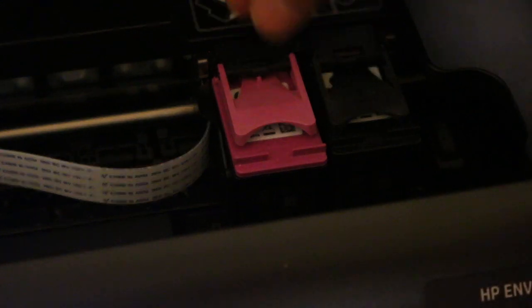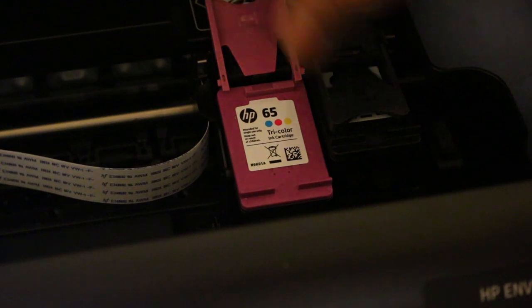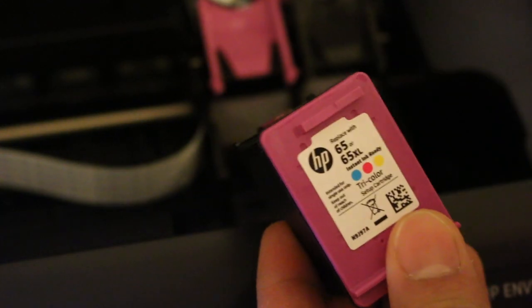Now you can see this cover here, so just open this and it will remove the old cartridge, and do the same for the black one. Now we can insert these new cartridges.